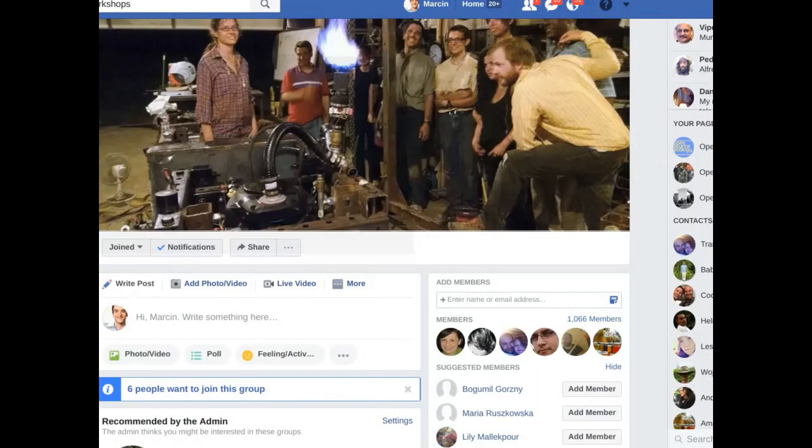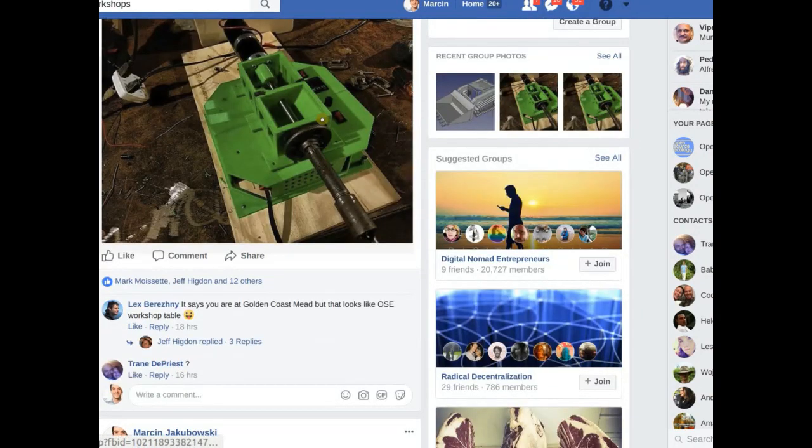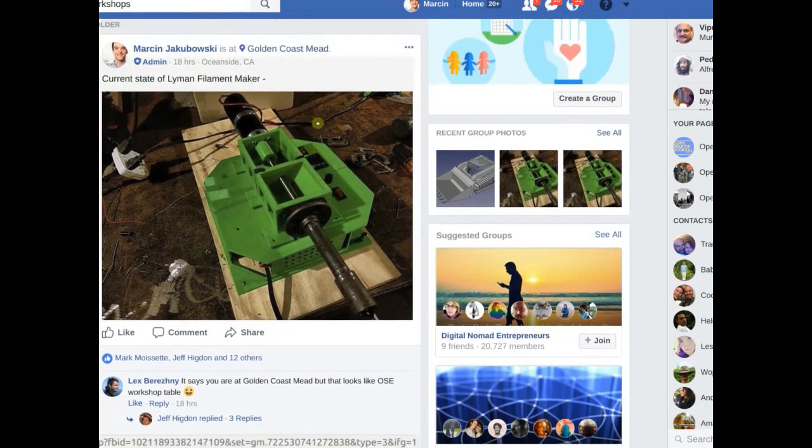First check if it's up on the development team page, and if it's not, just embed it by copying the old version from last week and then change it to this week's. As far as the Facebook page, I'm going to paste that into the chat box so Josh can follow that and paste in some pictures from Facebook onto the corresponding pages on the wiki. So this is the Live Filament Maker — that's as far as we got.